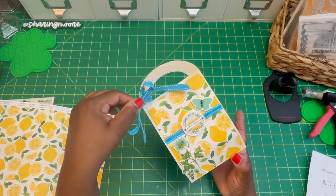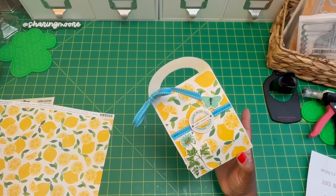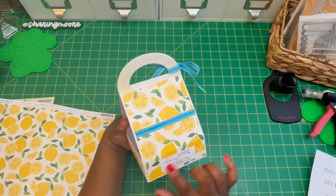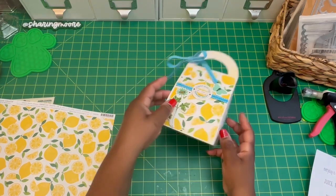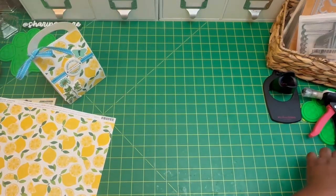I used some dashed ribbon from my stash — I got that off Amazon — and then stickers from the collection. My handmade sticker — I need to fix that — the base of that is made with the Cricut craft board.